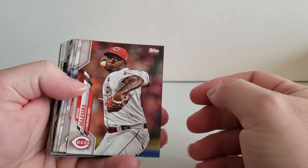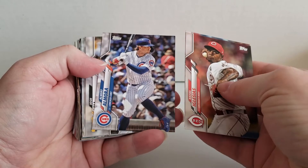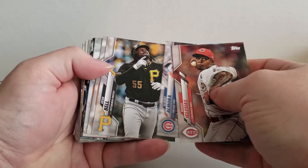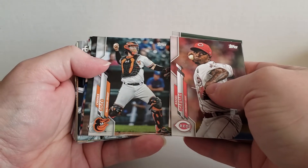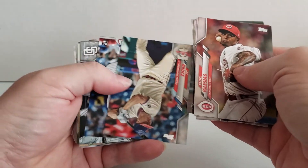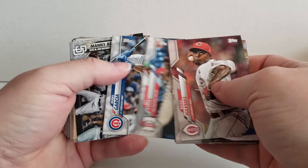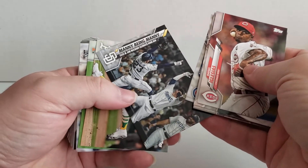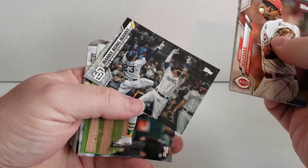Oh, they're not bad looking cards. It's kind of cool. Albert Elmore, or Josh Bell. Jay Bruce. Robel Garcia. Manning. Being Manning.